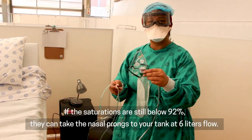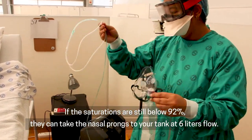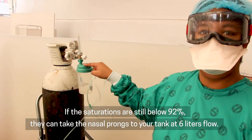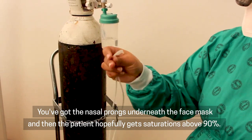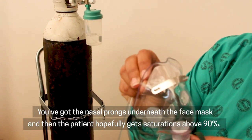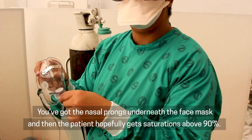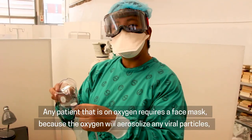If the saturations are still below 92%, you can take the nasal prongs to your tank at 6 litres flow. You've got the nasal prongs underneath the face mask, and then the patient hopefully gets saturations above 90%.